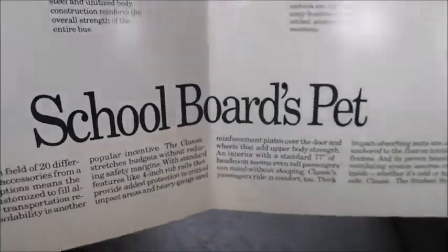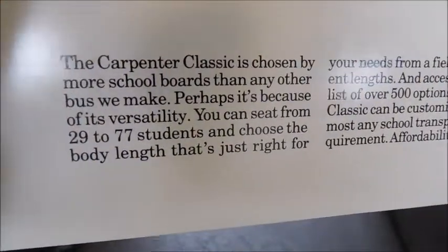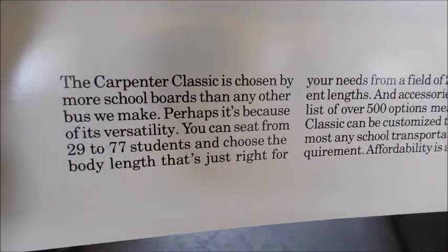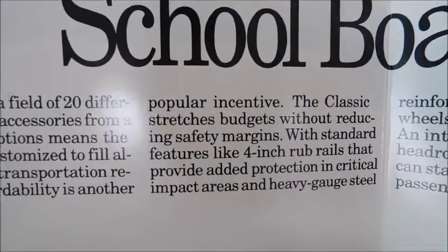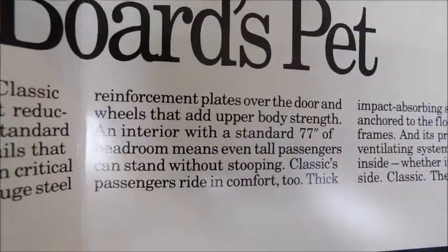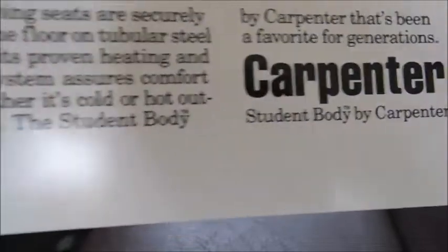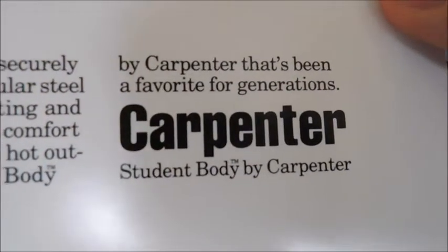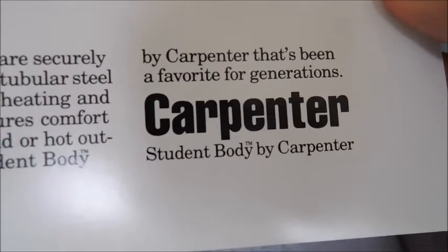At the bottom it says 'School Board's Pet,' and right here we've just got some text — I'll show it in front of the camera if you'd like to pause to read it. And that kind of finishes up above the Carpenter logo. It says Carpenter — student body by Carpenter.